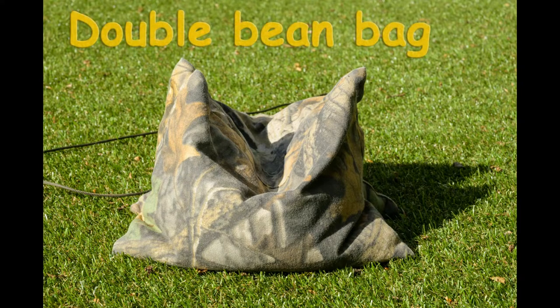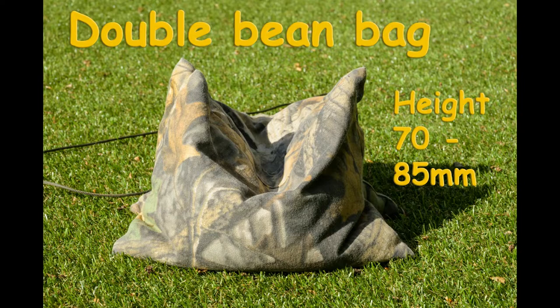The good old double bean bag — I got this one from Marble Life Watching Supplies. It's a super bit of kit if you're on safari shooting over a car door and want to support a 600mm lens. Measuring the height isn't exactly easy — somewhere between 70 and 85mm as I've got it here, but you could put it the other way up for a bit more height. However, this is filled with polyethylene beads — not polystyrene, the little squishy ones — and it does make it quite heavy. This comes in at two kilos.